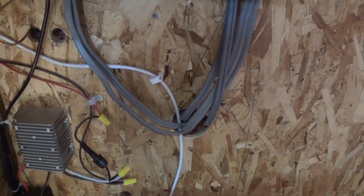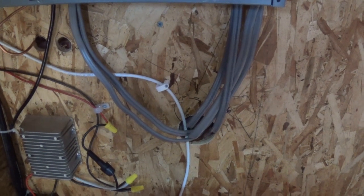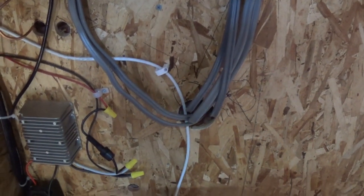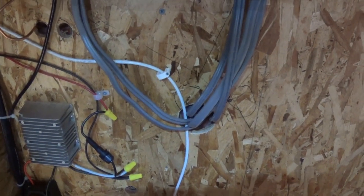The lines I have here are gray, and the reason they're gray is because they are called direct burial. That way I don't have to spend the extra cost of putting in conduit, because I'm running these lines a long ways.